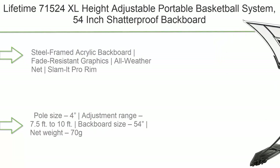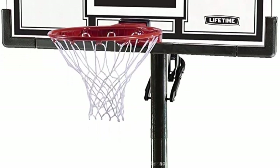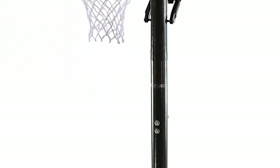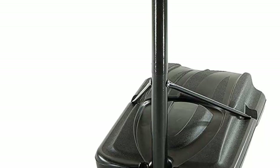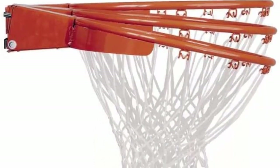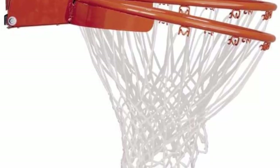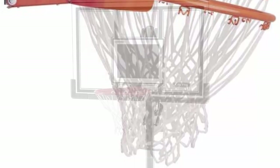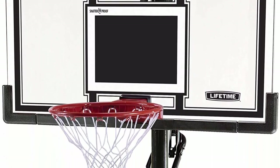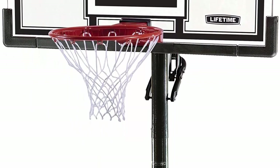Number 7: Lifetime 71000 524 XL height adjustable portable basketball system. Features a 54-inch shatterproof backboard with a steel-framed acrylic backboard and fade-resistant graphics. Includes an all-weather net and Slam-It Pro rim. The pole adjusts from 7.5 to 10 feet. The 54-inch pro-look backboard is made of sturdy Makrolon polycarbonate for shatterproof action, with a Slam-It Pro rim featuring double compression springs for dunking. Power-lift height adjustment works with one hand, backed by a five-year limited manufacturer warranty.